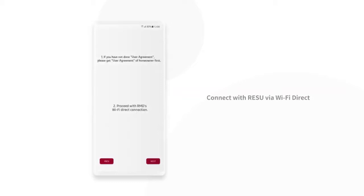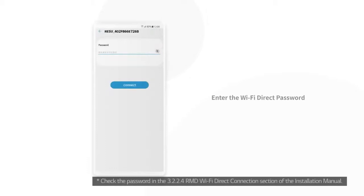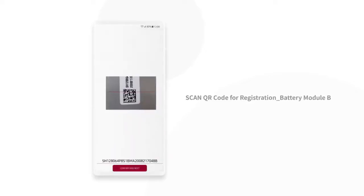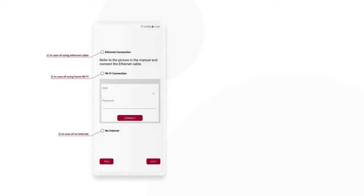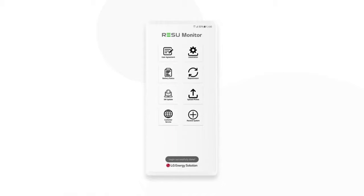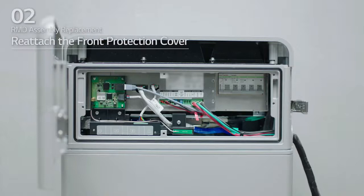Connect with Rezu Prime via Wi-Fi and scan the QR code on the battery modules and battery control unit. Check the desired RMD settings and reattach the front protection cover.